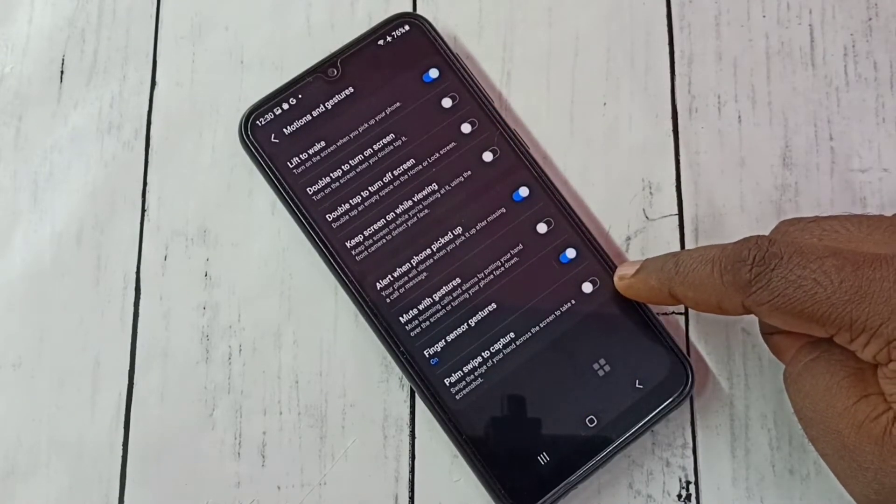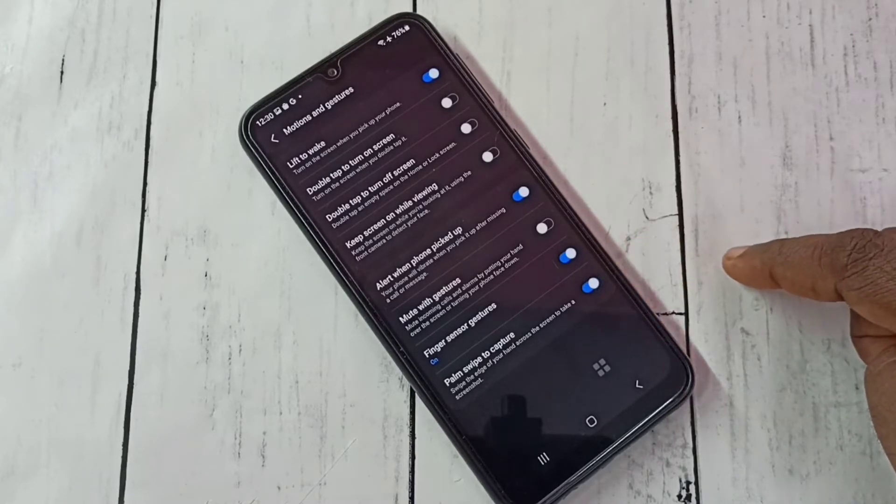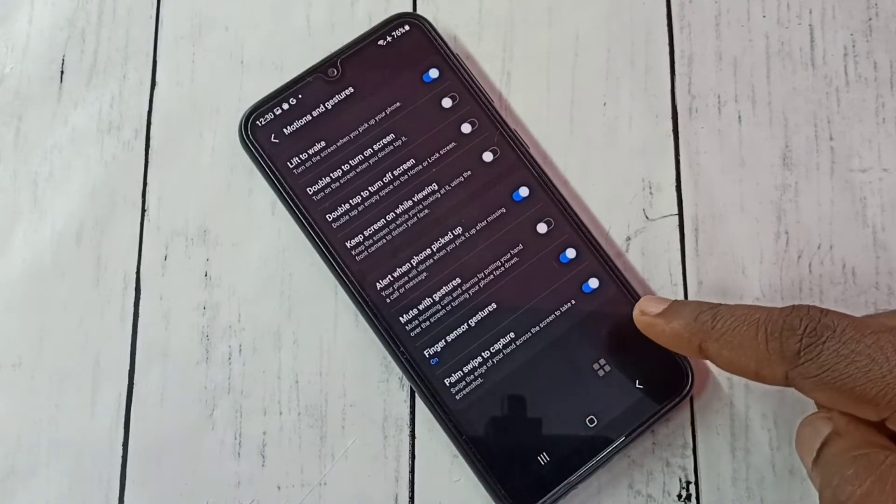Here we need to enable the option Palm Swipe to Capture. Enable it. Here you can see: swipe the edge of your hand across the screen to take a screenshot.